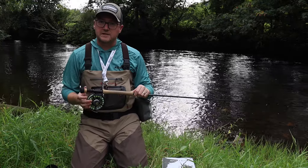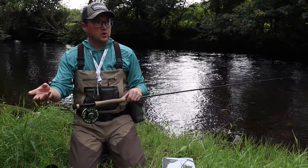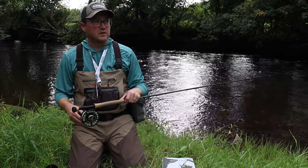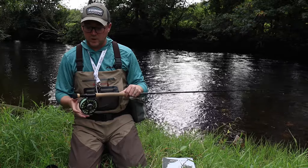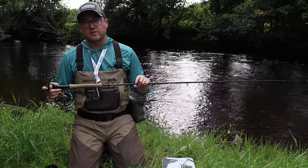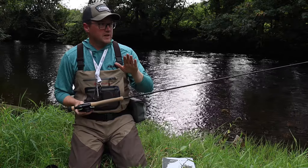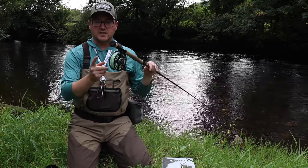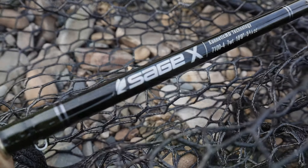For rod and reel: as long as it's a smooth drag system it doesn't need to be immensely powerful. Sea trout tend to be explosive rather than wanting to leave pools the way salmon sometimes do - they burn themselves out a lot quicker. So as long as the drag is smooth it doesn't need to be incredibly strong. In terms of weight and length, that'll be dependent on the size of the river you're fishing. For the majority of rivers I fish, a 10-foot 7-weight is the way to go, though you can go up to an 8-weight as well.